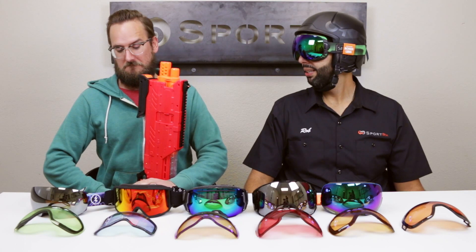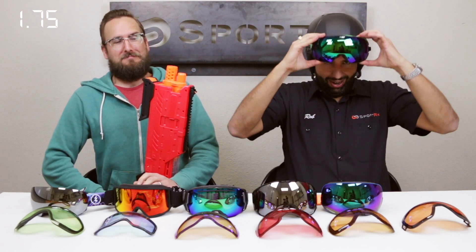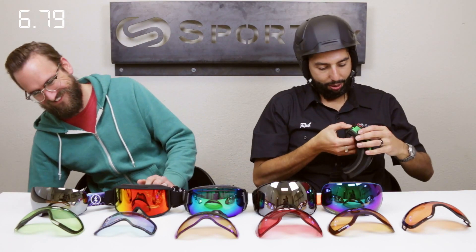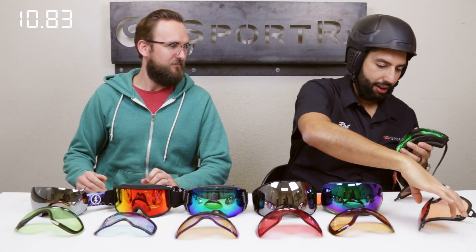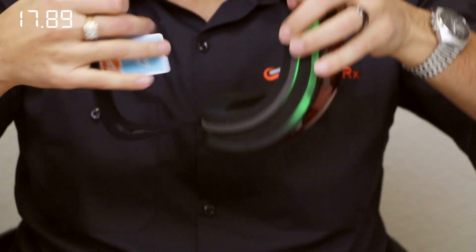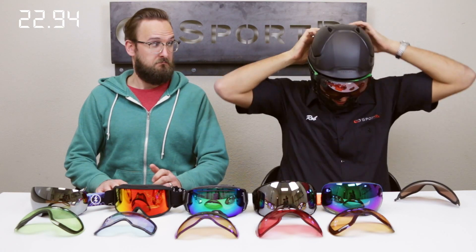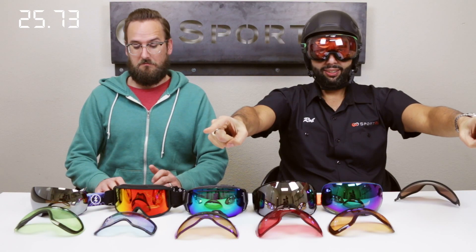First up is the Spy Doom. Starting the timer now. The goggles come off — it has this awesome little button right here, you press it and this side comes off. I'm not getting my finger on the lens which is really cool. The other side goes, and done — back on.